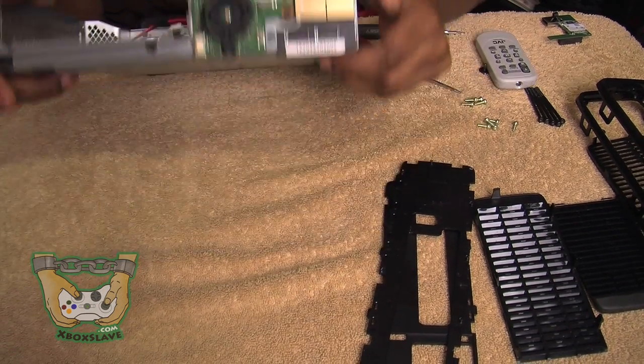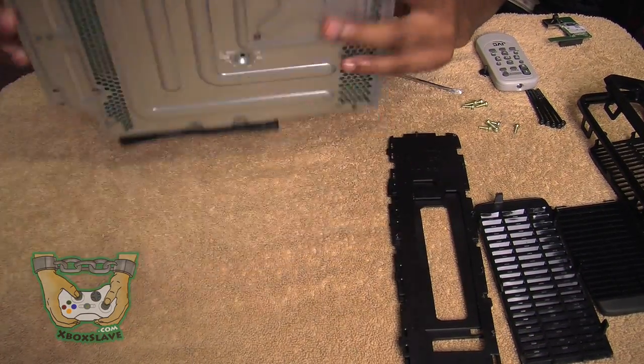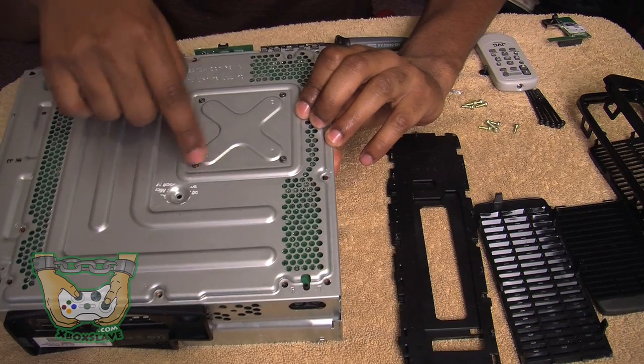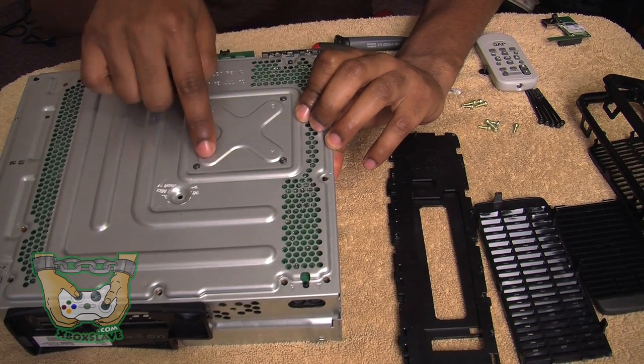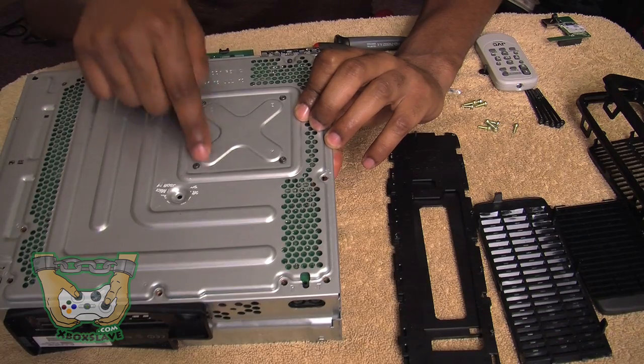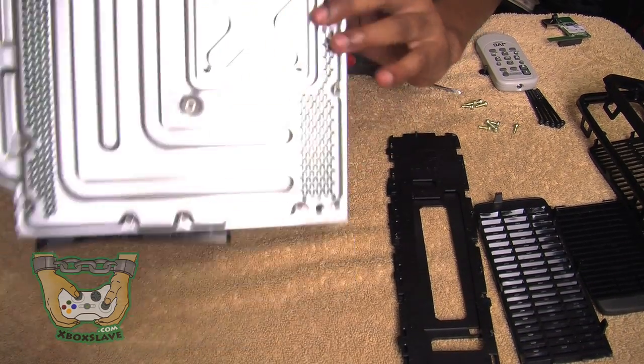The first thing you're going to want to do is put the motherboard in — just place the motherboard in. Then you tighten up these four screws. They are T8, in case you're wondering what size screw this is. But you already know that if you took the Xbox apart. So T8, tighten those four screws up.